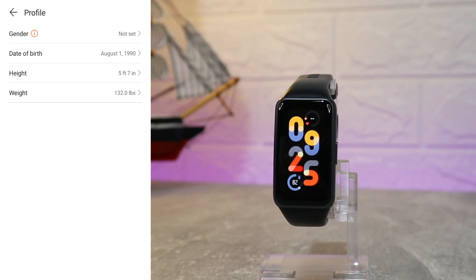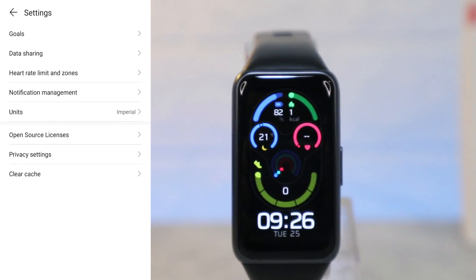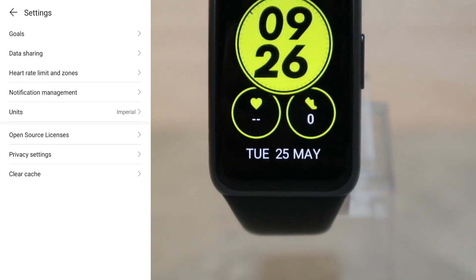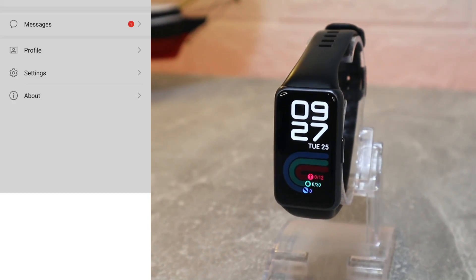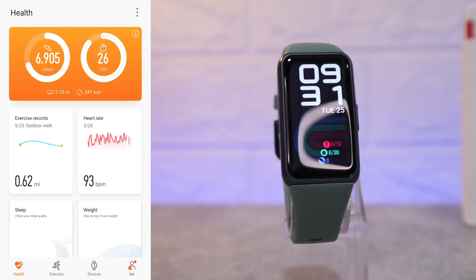On the fourth page we have messages from the Huawei company and profile data where we need to enter our personal information. In Settings we have a couple of options we can change and some we can read, like open source license, privacy settings, and clear cache. That is everything available in the Huawei Health app.